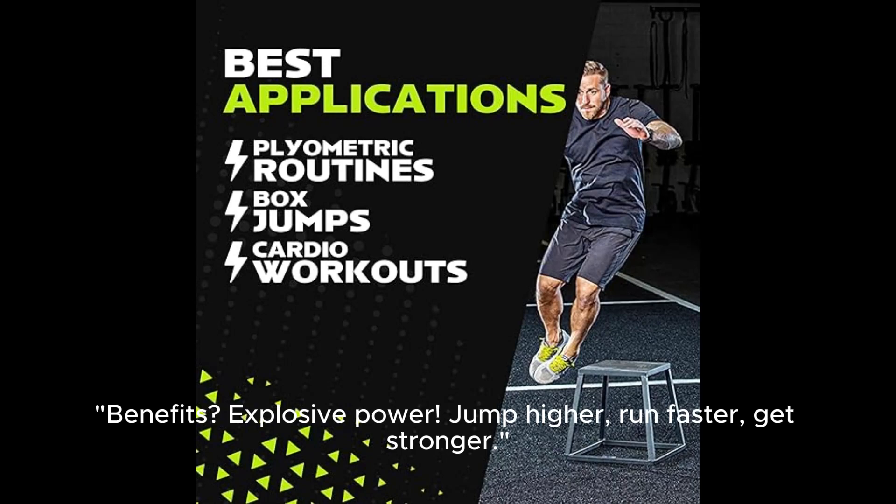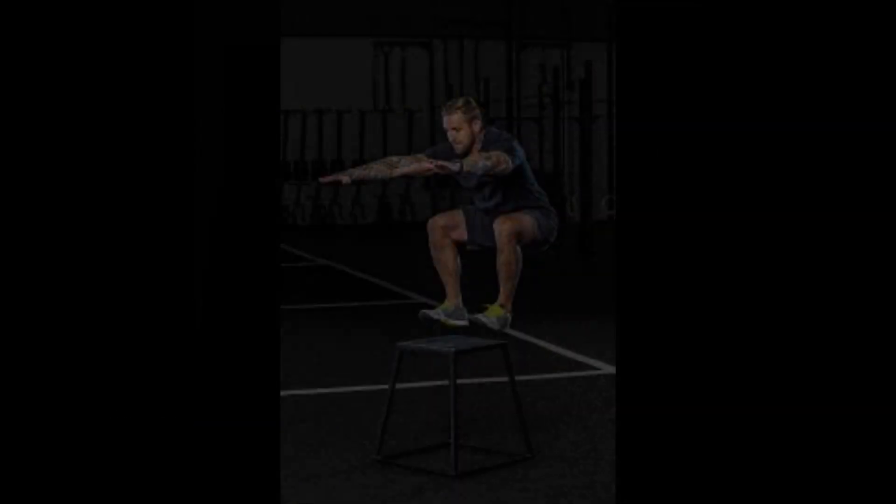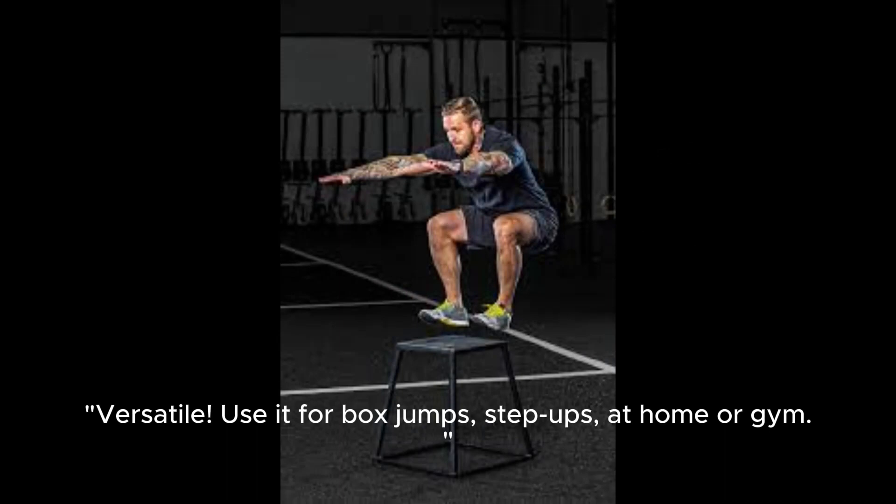Benefits include explosive power — jump higher, run faster, get stronger. It's versatile: use it for box jumps and step-ups, at home or at the gym.